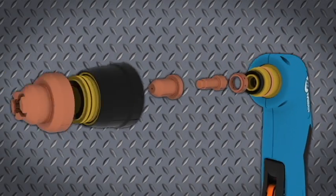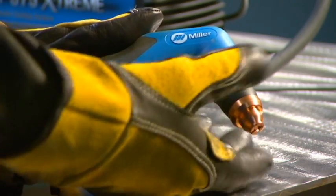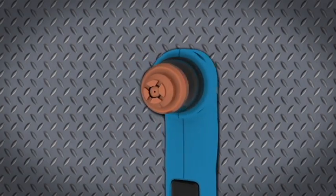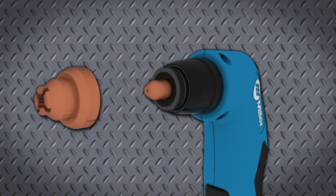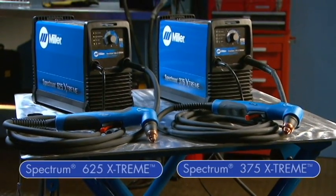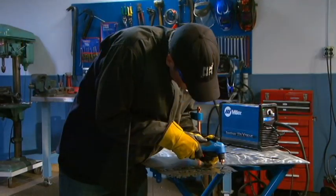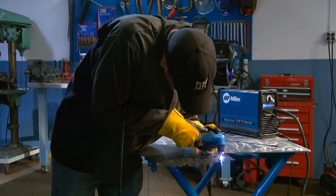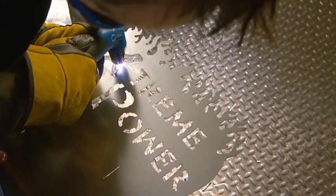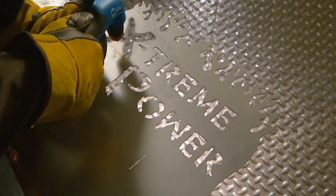A robust tip improves arc performance while extending tip life. The retaining cup features quick turn for easy consumables change. And the industry's only true 30 amp drag shield protects the tip for long life and easy template cutting. The new Miller Spectrum Extreme Plasma Cutters deliver the ultimate combination of portability and ease of use without sacrificing power or performance. Complete with the all-new torch that feels great in your hand, and Miller's legendary durability, service, and support.